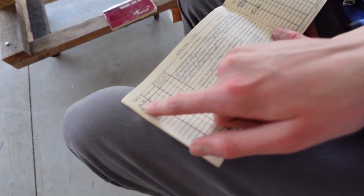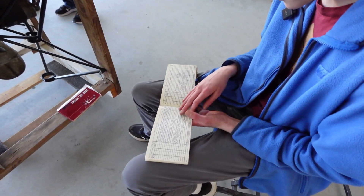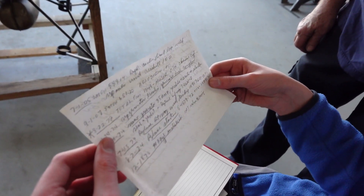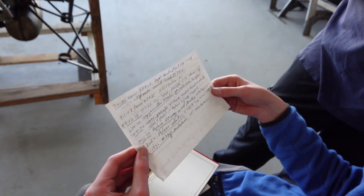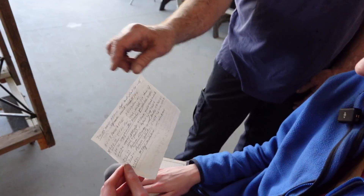April 1966 — that's actually quite interesting. This is mostly just certifying that it's been inspected. These are different AD notes that they complied with — you know what an AD note is? It's like a recall on a car. I guess they did it.